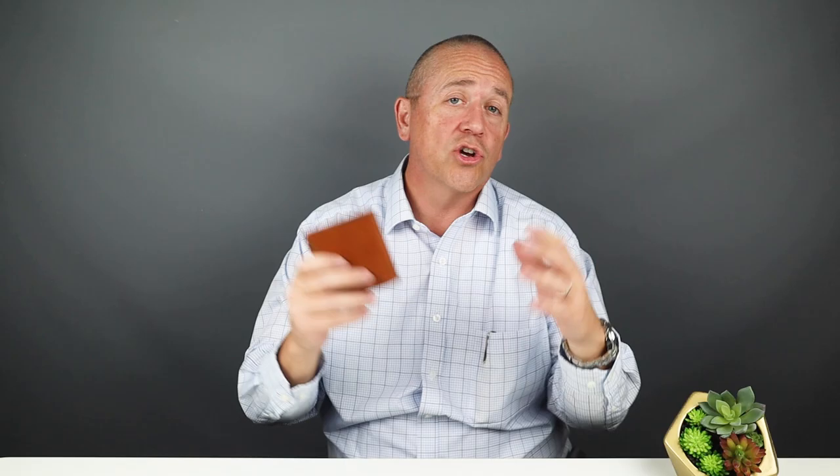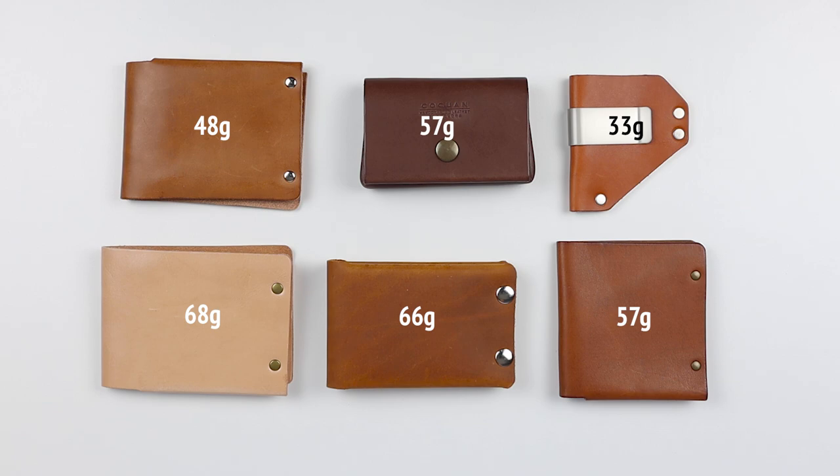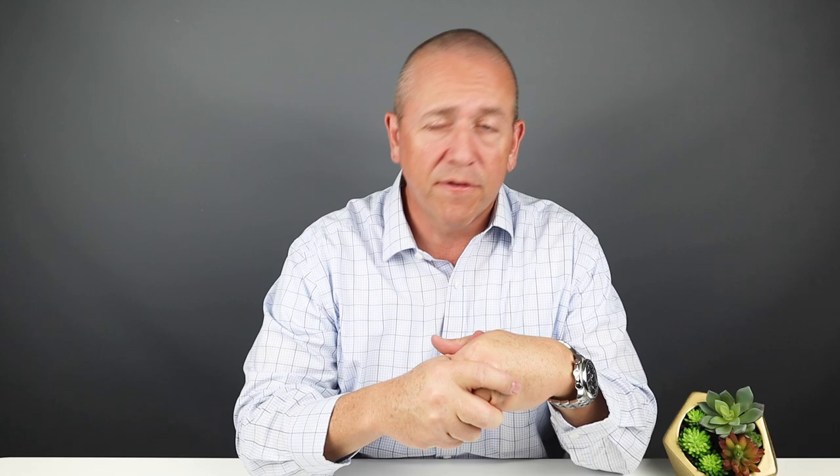Colville Leather is a smaller leather shop and they really produce excellent products — worth checking out. Looking at the sizes, they compare as you'd expect for bifolds and other uniquely designed wallets. The weights are all pretty close: Kakwan at 57 grams, DW Crafts at 68, Merdi at 66 — all getting you a lot of good leather. Final scores: Mr. Lentz at 38, Kakwan at 36, the Caliber Clip at 40, DW Crafts at 38, Merdi at 38, and Colville at 40 — all very good scores. That wraps up our review of the top six rivet wallets of 2021. Make sure you smash that like button and subscribe so you'll always be notified when things come out.